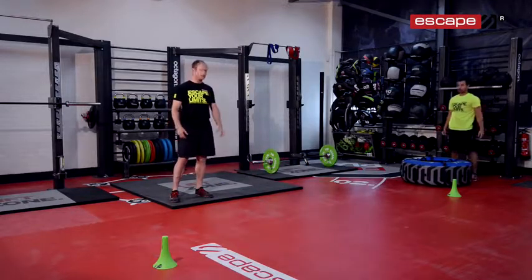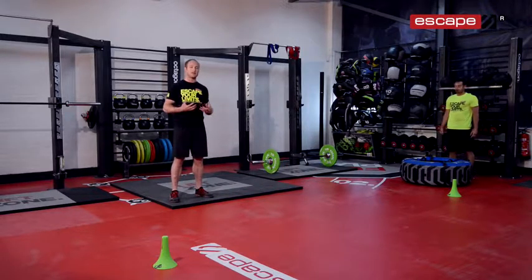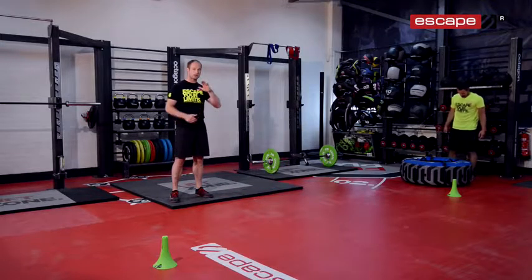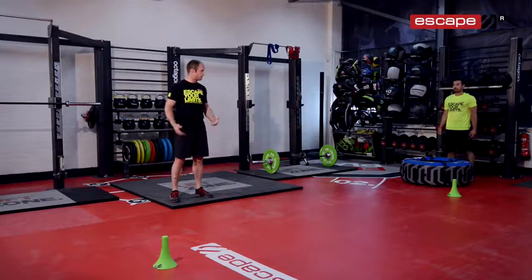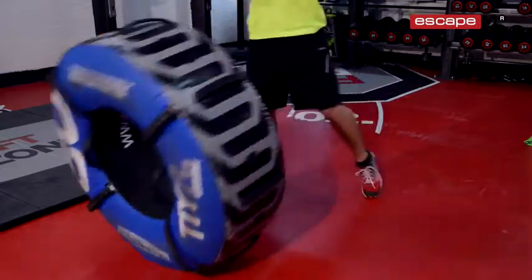Just a couple of pointers on the exercises. With the flip you've got to get underneath the tyre and set yourself up in a really strong position — chest up and a nice neutral spine. Drive up through the lower body, through the hips, coming to full hip extension before you flip it. We don't want to flip with just the upper body.